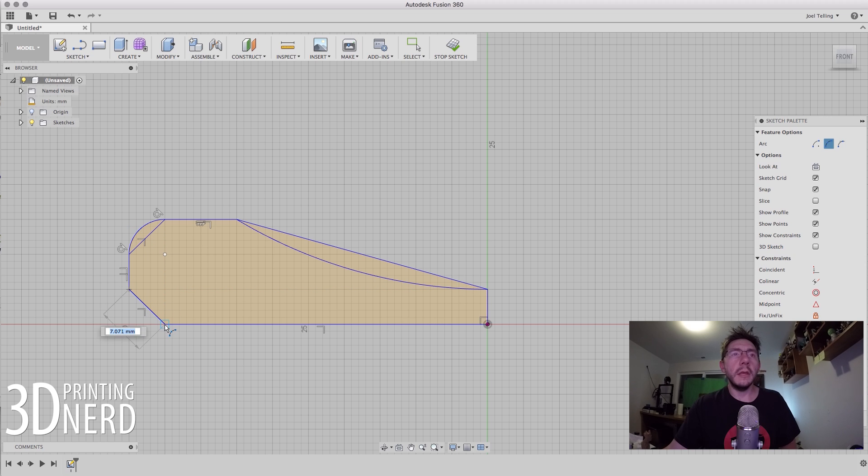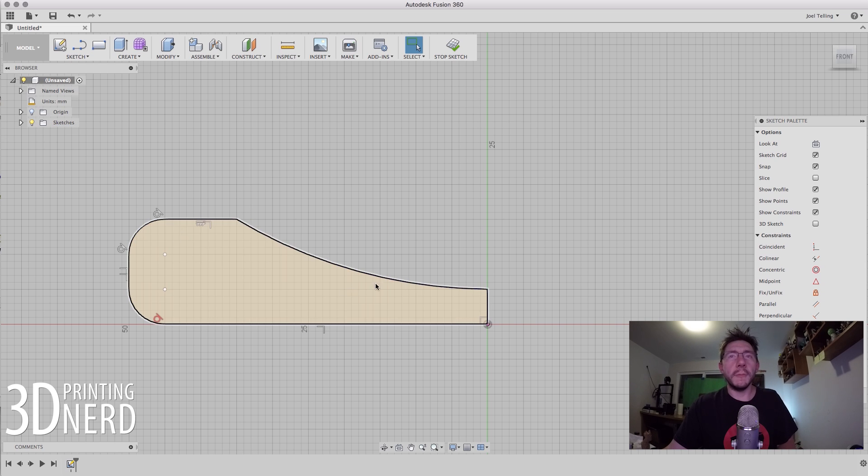I'm going to go here and here and create a bump out this way, then here and here for another bump out that way. Now I can pick this line right here — I need to hit the delete key. I'm going to hover over these lines and hit delete. Now we have our sketch and we're going to rotate it around an axis. I created these lines to draw the basic shape, then used a three-point arc to refine it, and deleted the lines I didn't need.